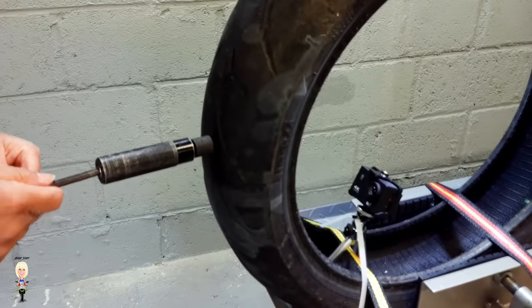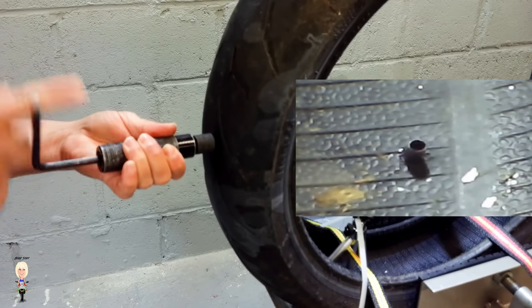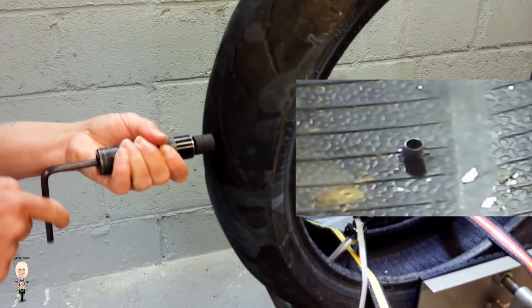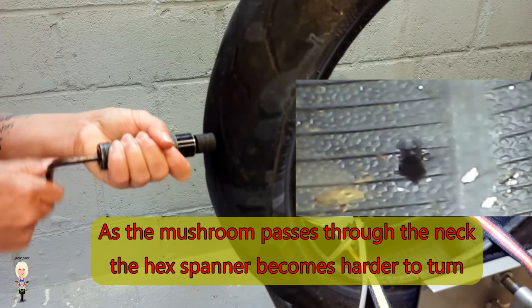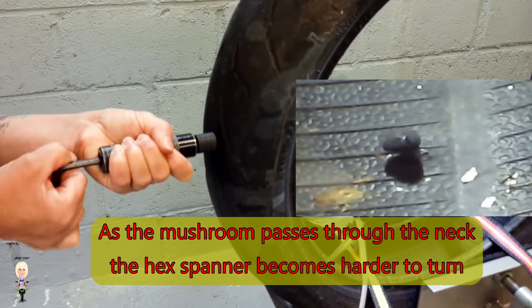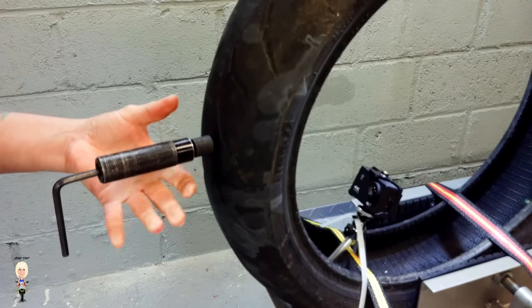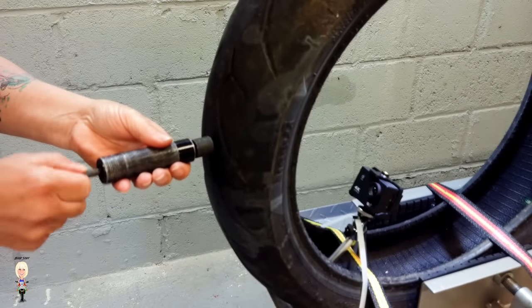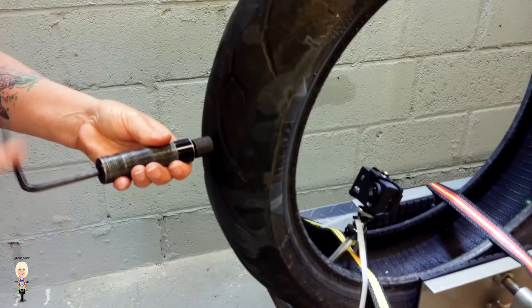Turn the hex key clockwise until it bottoms out. Then unscrew the plunger back to where it started.